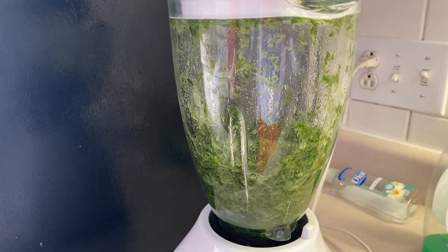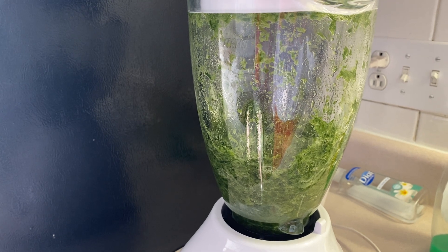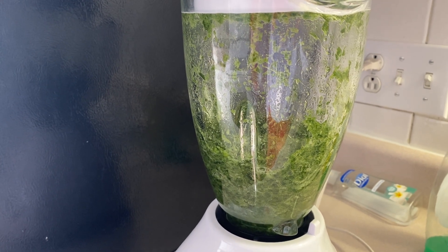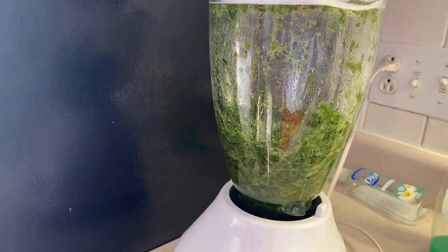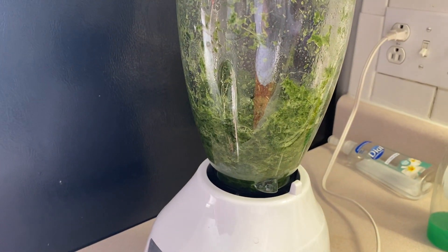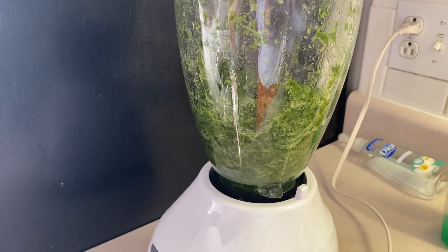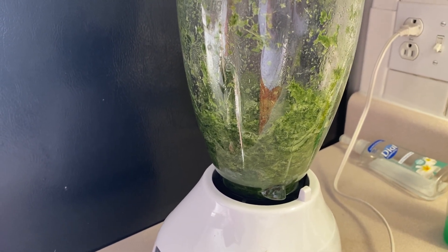Pandan is a fragrant tropical plant from Southeast and South Asia, used to add flavor and color naturally to food. It has a very good taste and smell. It comes from Pandanus amaryllifolius — the genus is Pandanus and the species is amaryllifolius.